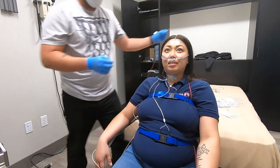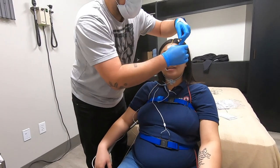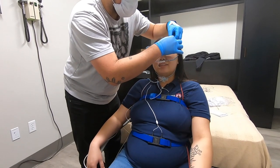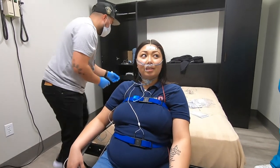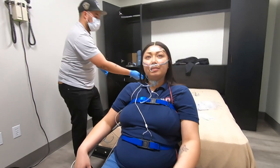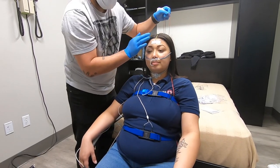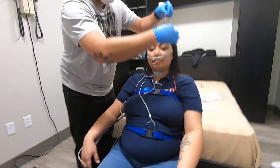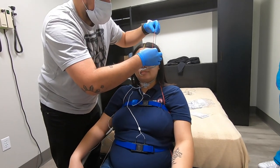She also has three EKG patches — two on the upper shoulders and then one on the lower left rib. The two belts that are on are called effort belts. Those are used to determine breathing, or effort of breathing.